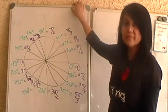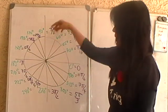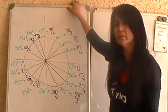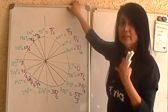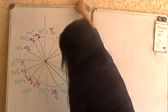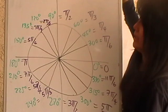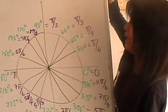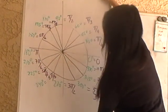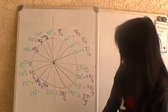In calculus, radian measure is very important, and these values often appear. When you proceed to calculus, you have to really know the conversion between degrees and radians. I have here a chart where angles in degrees are in green, and the angles in radians are given in purple.